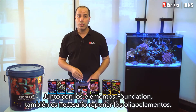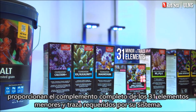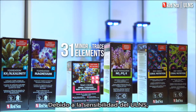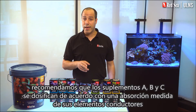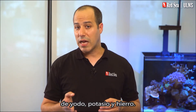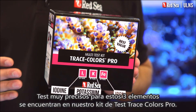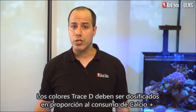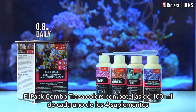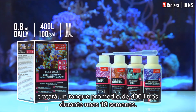Alongside the foundation elements, you also need to replenish the trace elements. Red Sea's Trace Colors A, B, C, and D provide the full complement of the 31 minor and trace elements required by your system. Due to the sensitivity of the ULNS, we recommend that the A, B, and C supplements are dosed according to a measured uptake of their lead elements of iodine, potassium, and iron. Highly accurate tests for these three elements are found in our Trace Colors Pro test kit. Trace Colors D should be dosed in proportion to the calcium plus consumption. The Trace Colors Combo Pack with 100-milliliter bottles of each of the four supplements will support an average 400-liter tank for about 18 weeks.